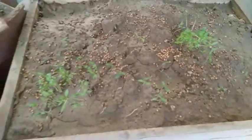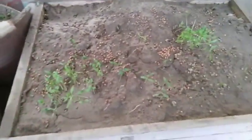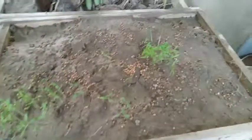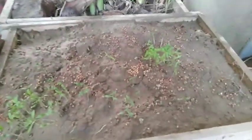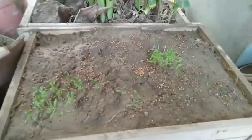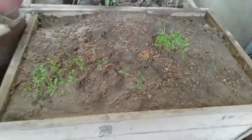Hello guys, welcome back to the channel. Today I'm making a gardening video. I used to make gardening videos but had stopped. Today I thought of making a new gardening video when I saw my coriander seedlings sprouting. In this short video I'll tell you very fast how you can grow coriander indoors and in a pot.